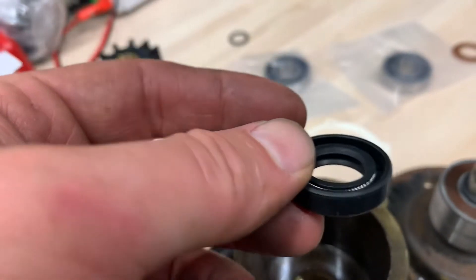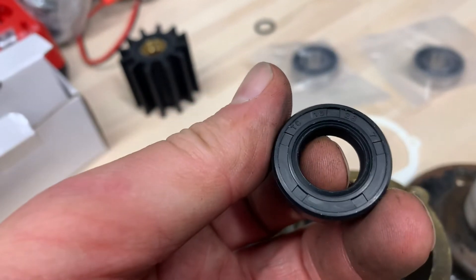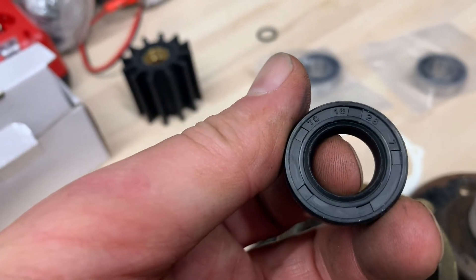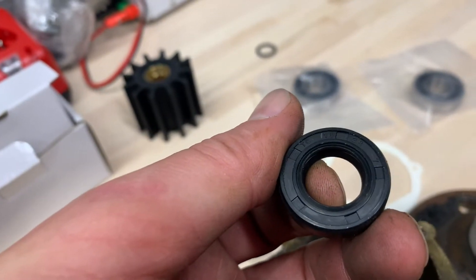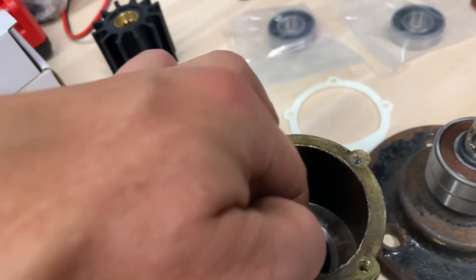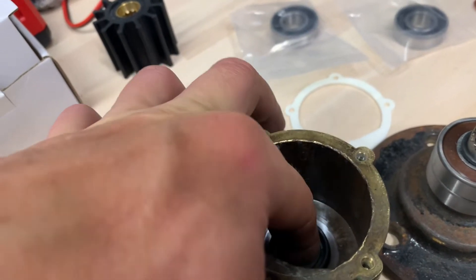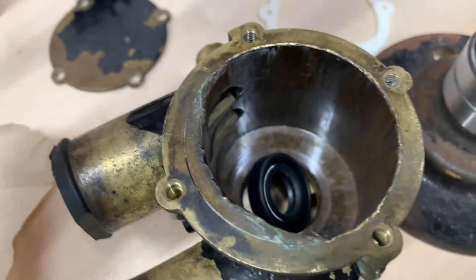Then you put on this seal. These seals are based upon the size for measurement. This one is 16-23-7 — that's inner diameter, outer diameter, and then height. That one gets driven in. If you use a socket, like a three-quarter inch socket to drive these in, that's best.